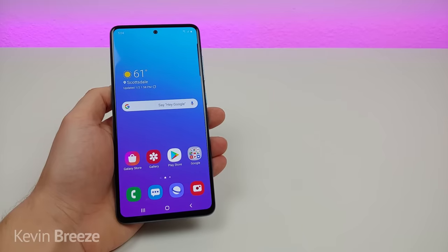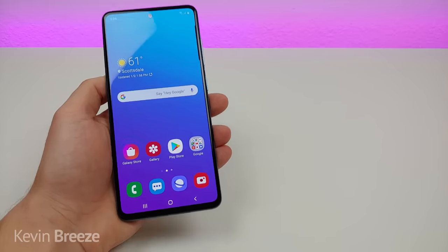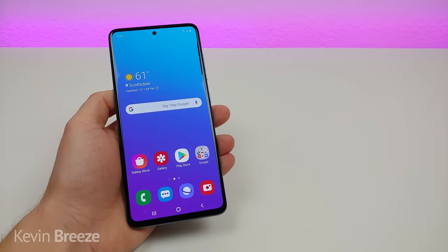Hi everyone, this is Kevin here coming at you with Samsung Galaxy A51 tips and tricks. So let's get started.